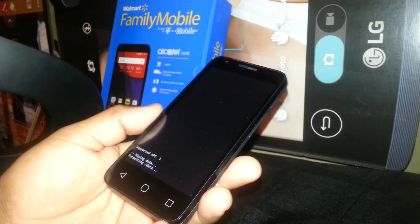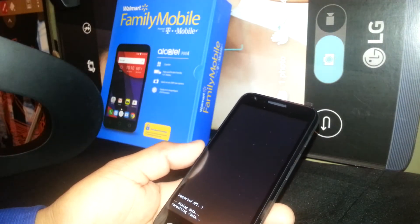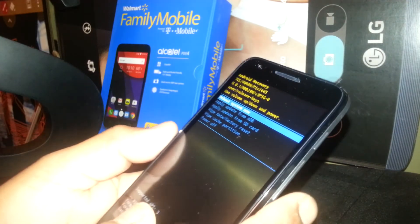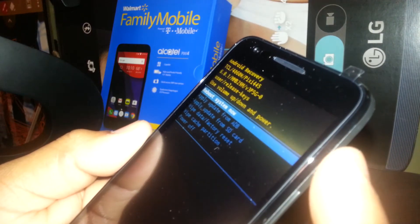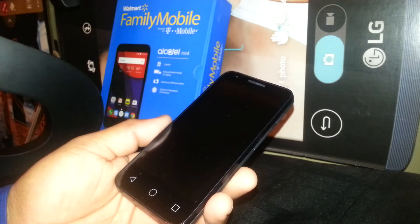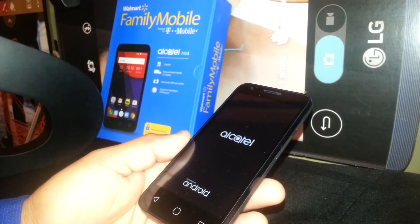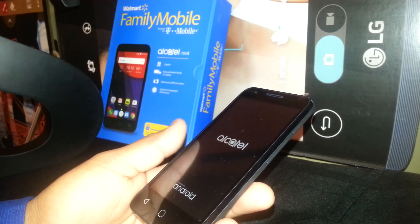The phone will now delete all information stored in its memory — this will take a couple of minutes. Afterward, the last step will automatically highlight 'Reboot System Now'. Just press the Power button and the phone will power on.